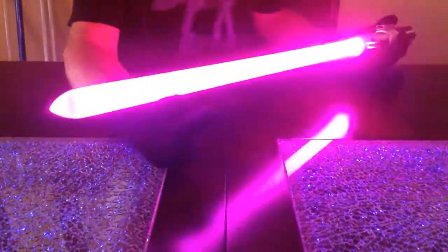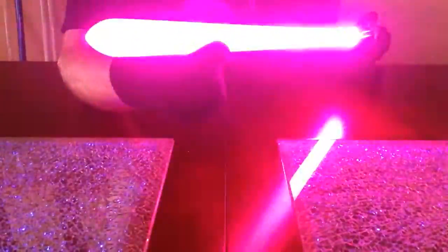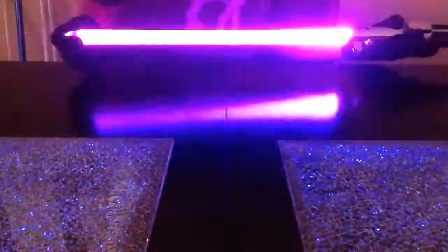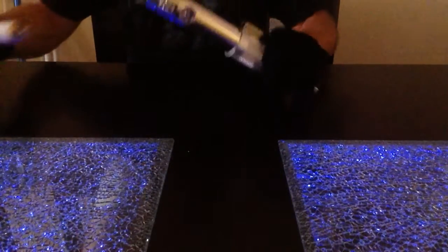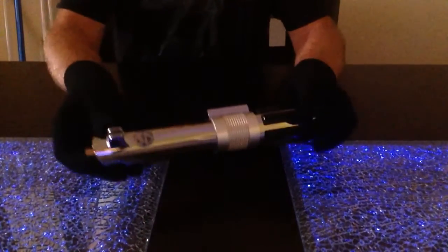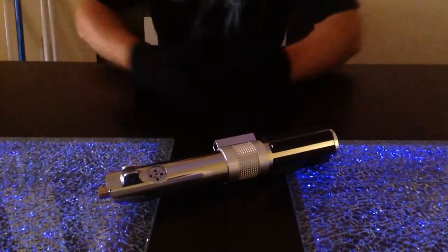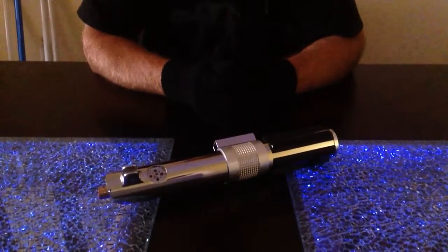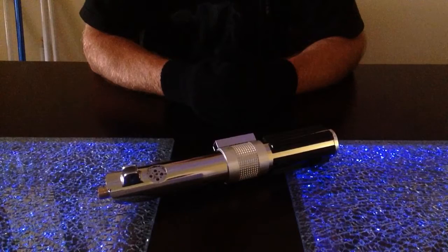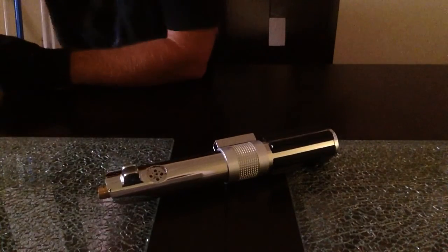The next step after this is to wire up an LED die that can do flash on clash. So there it is — the full review, tutorial, and manual for Jedi Arms Dealer's Outpost Conversion of Anakin's Lightsaber from Revenge of the Sith, being able to turn from the light side to the dark side with any blade tech type. Thanks a lot for watching, guys. Leave comments and questions. As always, may the Force be with you. Jedi Arms Dealer out.